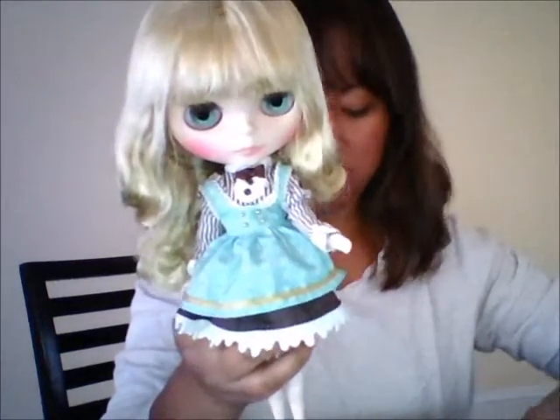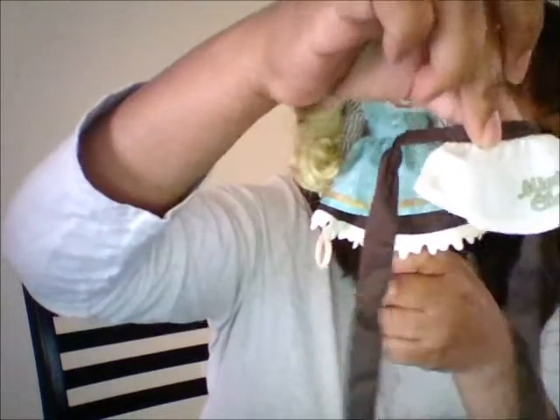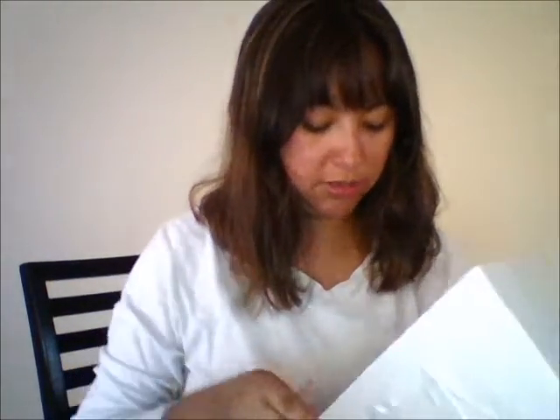She's very very pretty. Let me show you what other stuff she came with. She has this cute little apron, and she also comes with a brown stand. She's got a cute little headband and little stockings.